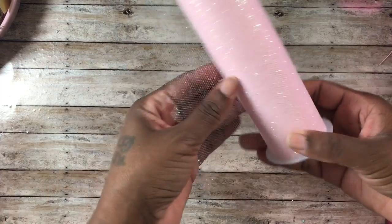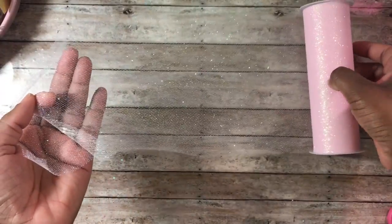Hey guys, this is Gloria. I am back to share with you guys a haul from Target as well as Joanne's, but first one of my subscribers wanted to know something.